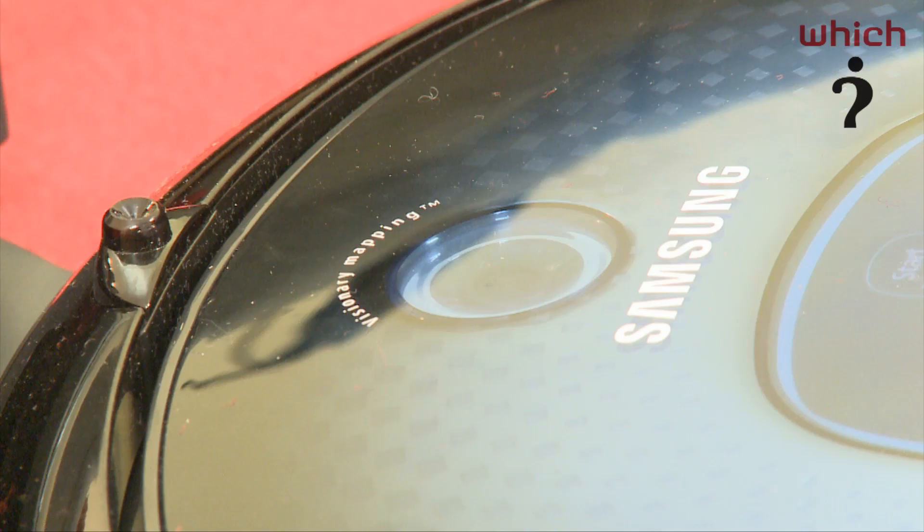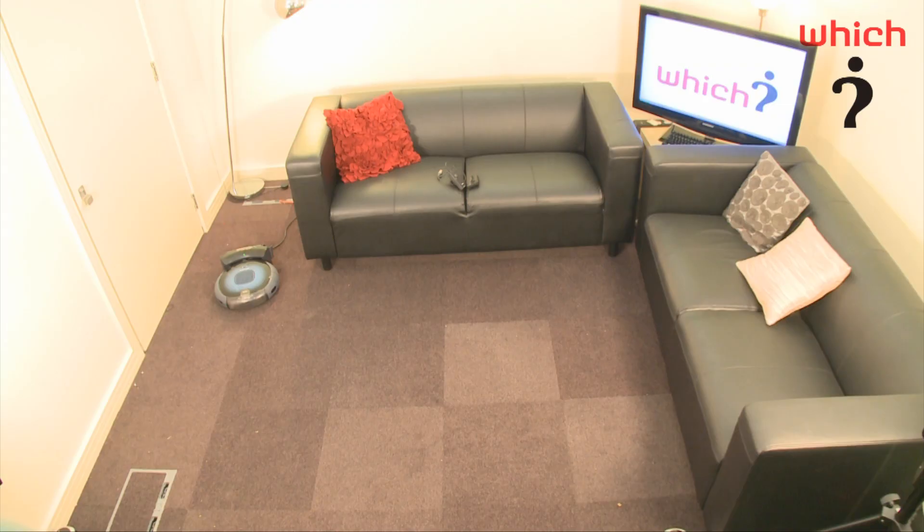Samsung claims this is the most innovative robotic vac on the market. It uses a new visionary mapping system. It has a built-in camera on the top, so it actually takes a photo of the ceiling and navigates its way around the room, so it knows where it's been and doesn't clean the same ground twice.